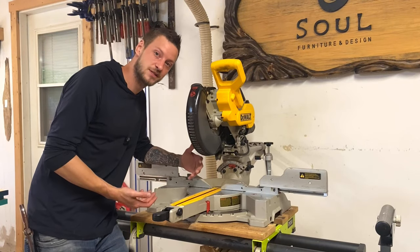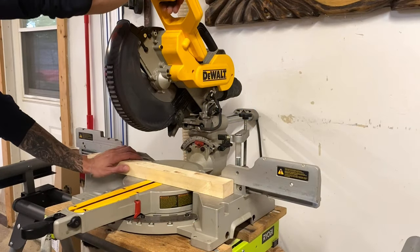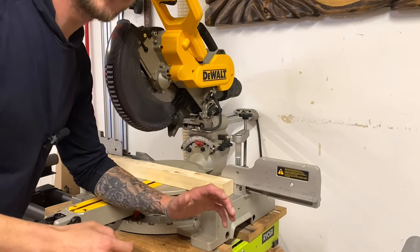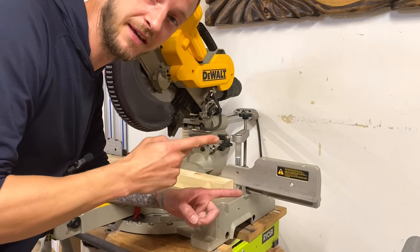Now that we've run through all the basic functions of this saw, let's cut some stuff. If you want this saw to perform to its maximum potential, plug it in.